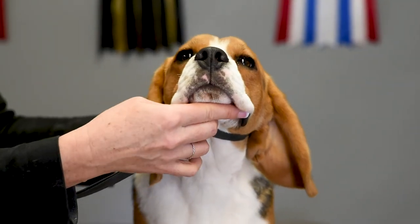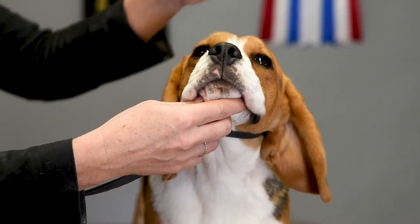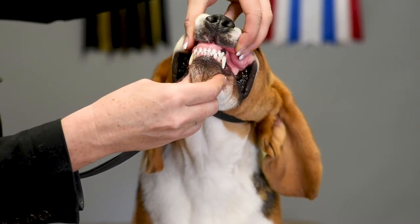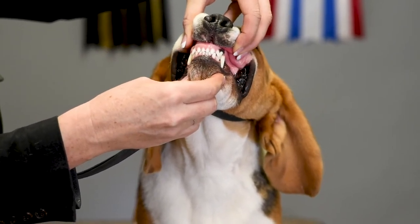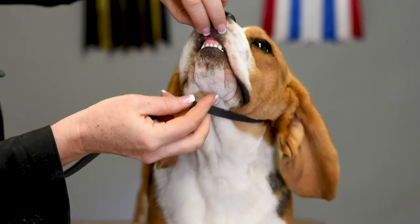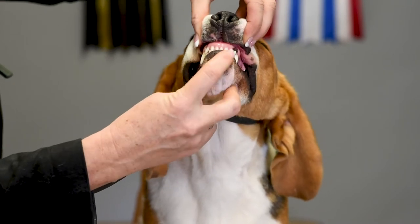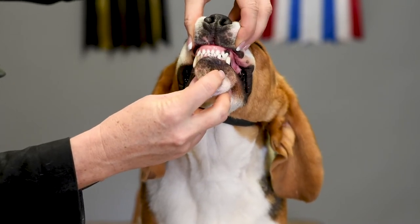So when the judge says could you please show me the bite, you want to show the dog's teeth to the judge as clearly as possible. You don't want to have your fingers like this, you don't want to just do this. You're going to control the chin with your right hand and just do this and show the bite to the judge.